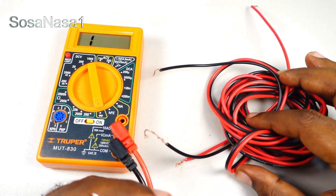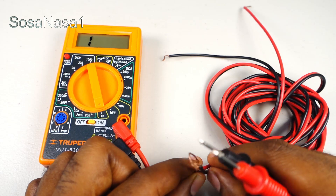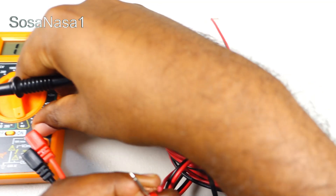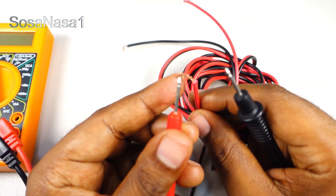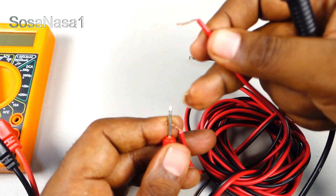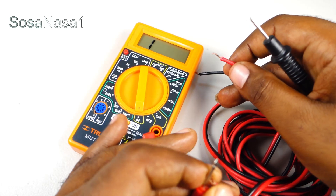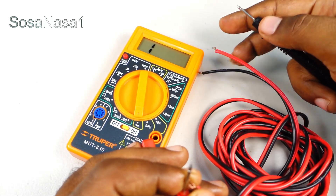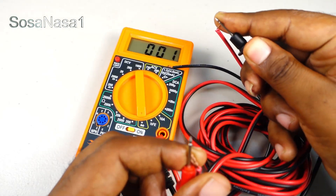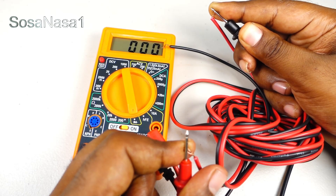Now let's test the other line. Touch this line, touch this line in this way, and the other line end. Let's watch on the multimeter screen. In this case we are watching 000 on the multimeter screen.